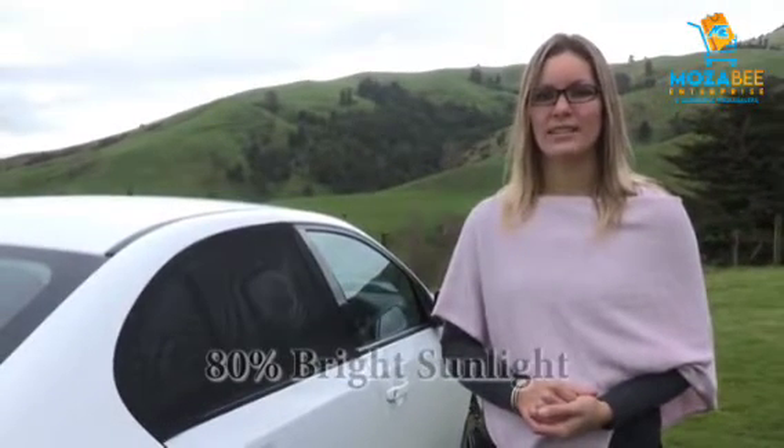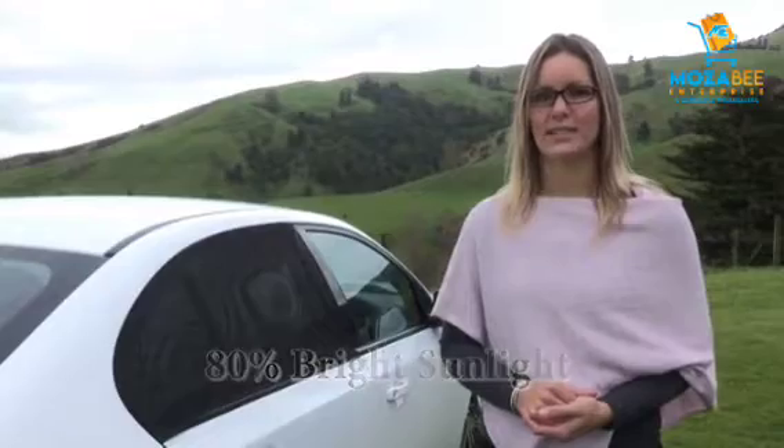Shades in each pack. This is a fantastic quality sunshade. It covers the entire rear side door window and protects a car's back seat passengers from 80% of bright sunlight, while still retaining see-through visibility.